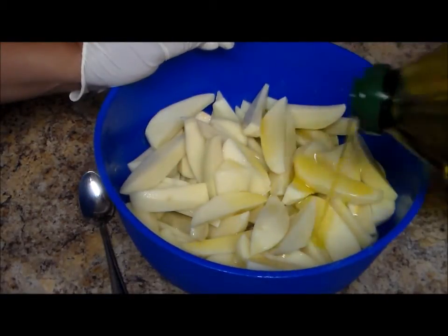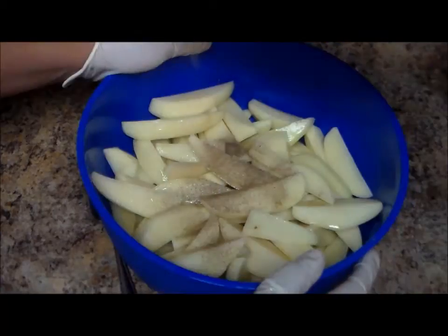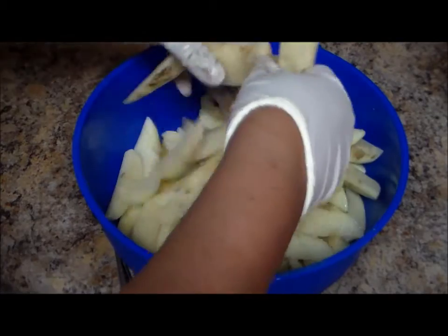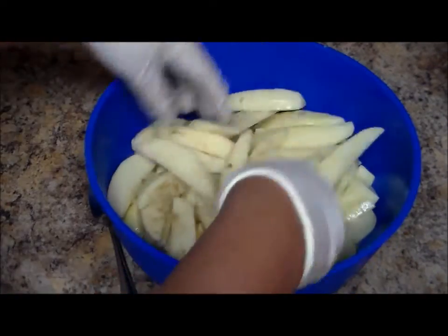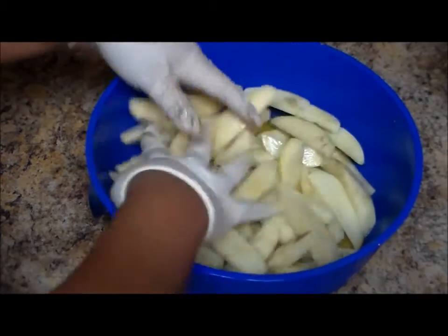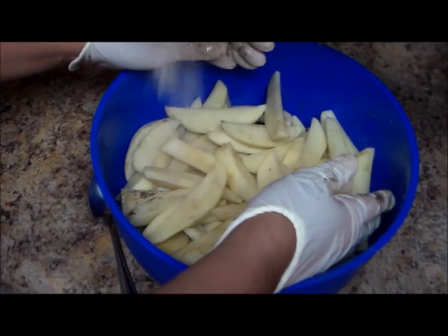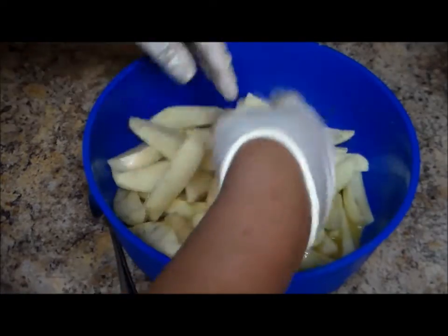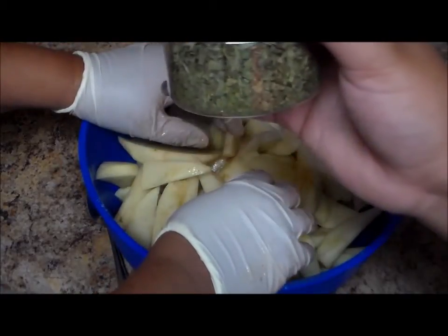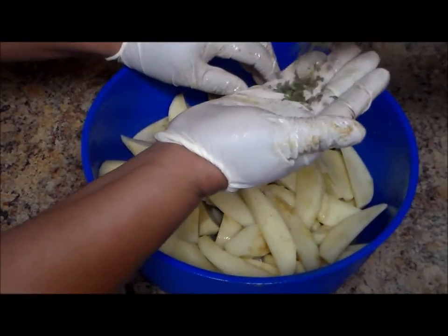Now I'm going to add some olive oil. I'm going to add some black pepper — a little bit more. Some garlic. And finally the parsley — I'm using dry parsley flakes, and you can add as much as you want.